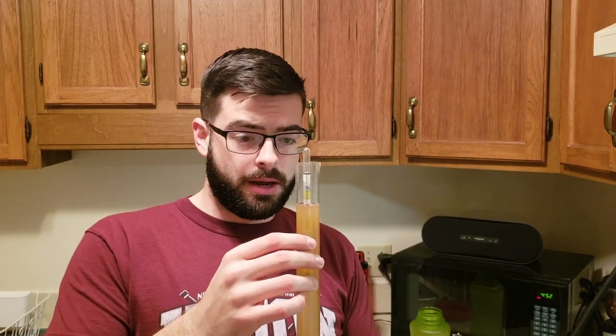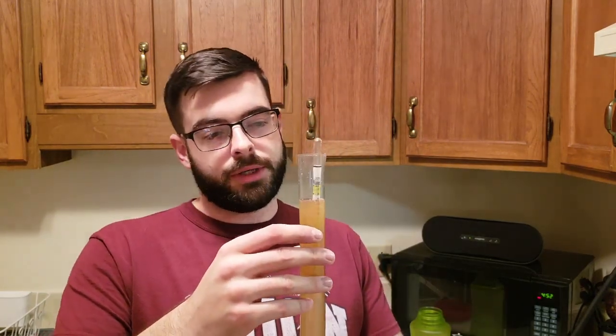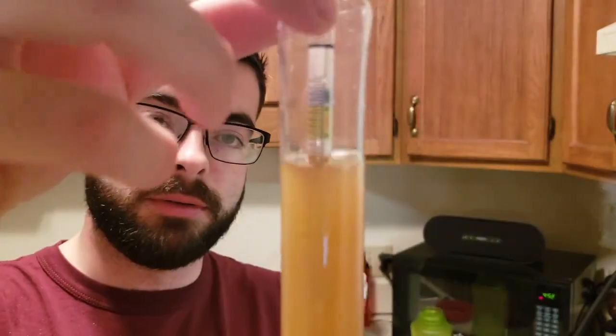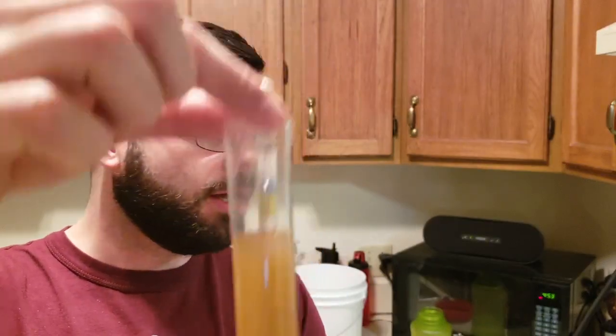Our estimated pre-boil OG was 1.036. Our actual pre-boil OG reading came in at 1.034. That's huge news and it's awesome for me, because that means I finally got a good mash with wheat malt. The answer to that problem is not that the malt is bad — it's that I was mashing wrong before. The more you do this, the more you learn, the better you get at it. Hopefully this brew goes along just about as well as it started.